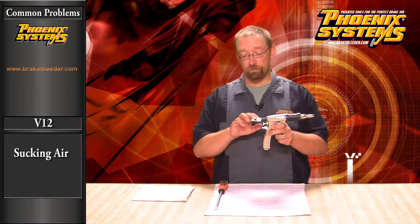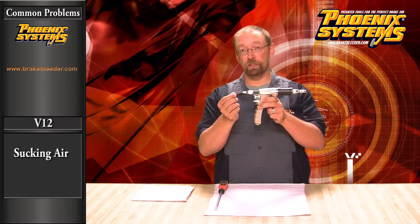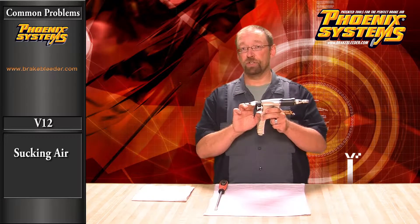The second place is at the back tip. Make sure there's no air coming in through the connection between the inlet tube and the back tip. If so, give us a call — your tool needs service.